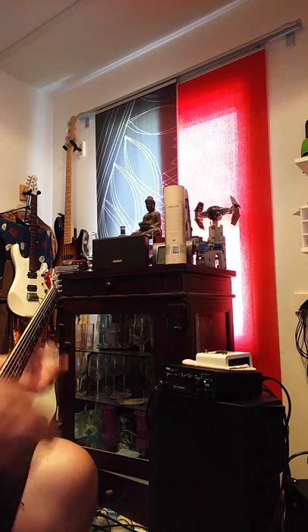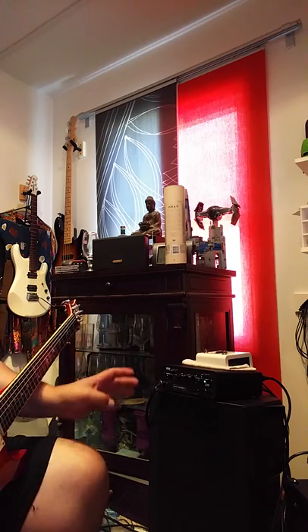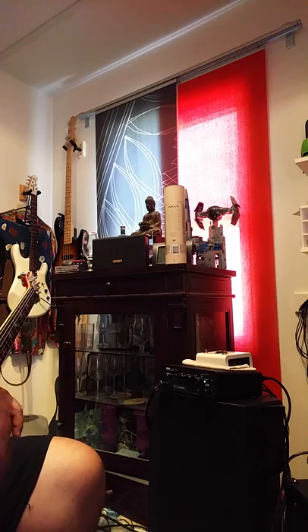I tend to believe the Friedman BE overdrive actually likes a little cleaner amp. This is maybe a bit too much for it, but I was just playing around with it today.